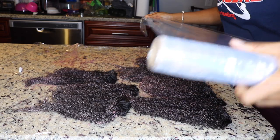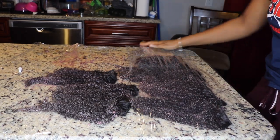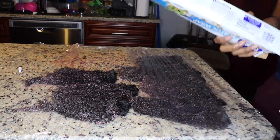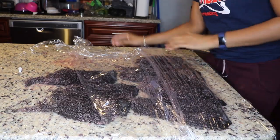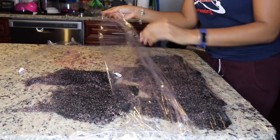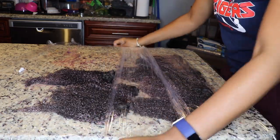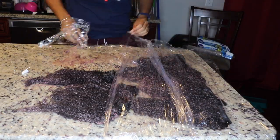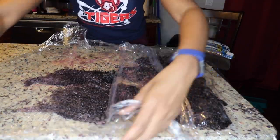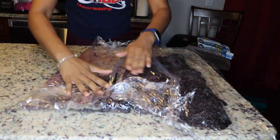Now I'm going to take some saran wrap and wrap it on top of the hair so it can have some heat to process — because unlike your own hair, it's not attached to your scalp, so you don't have natural body heat to help process the color. I actually let it sit on the bundles for about two hours.